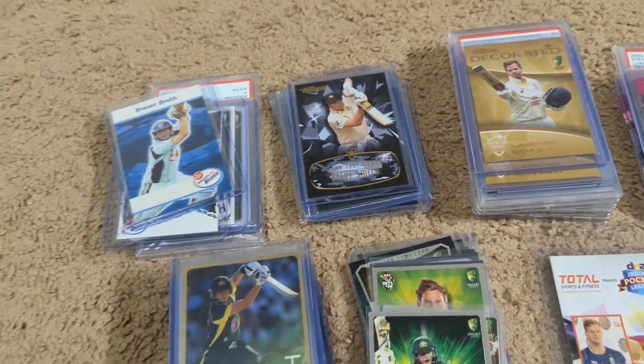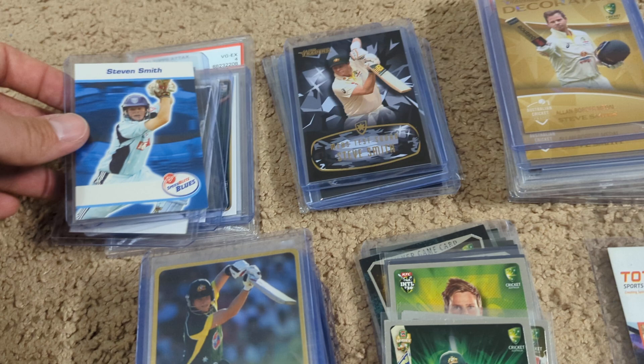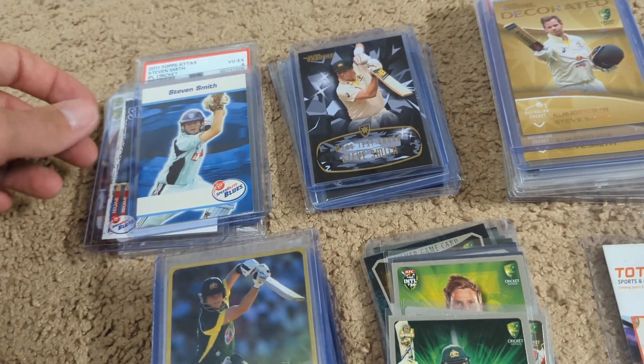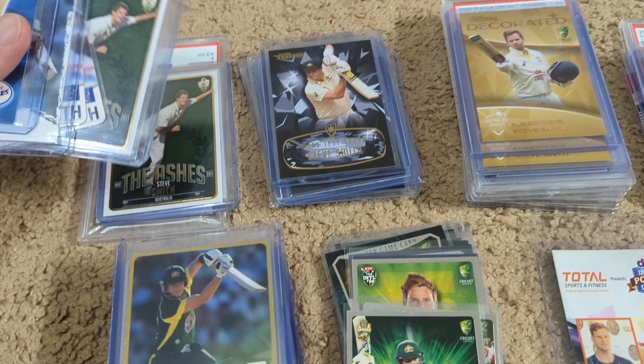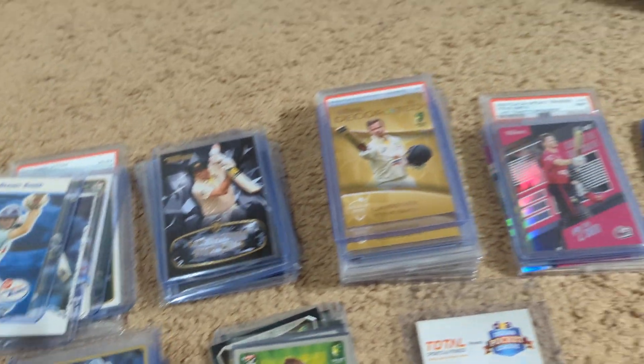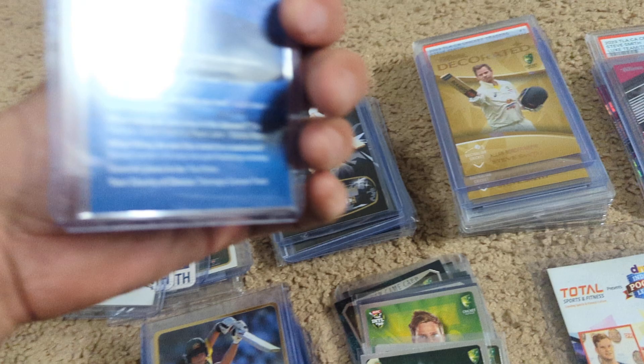One of the best YouTube channels for Cricket Cards is run by a guy named Luke — it's Cricket Cards on YouTube, check them out. I just recorded a short for him with some of my Steve Smith collection, but I figured what I'd do from here is just share a few of my favorites.